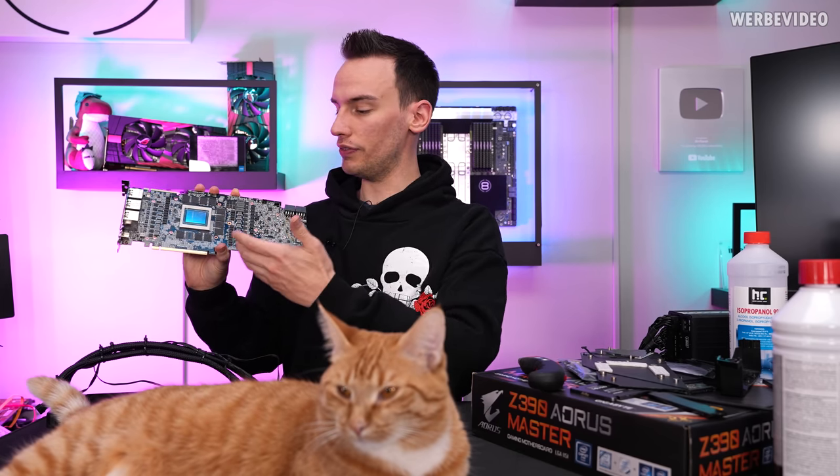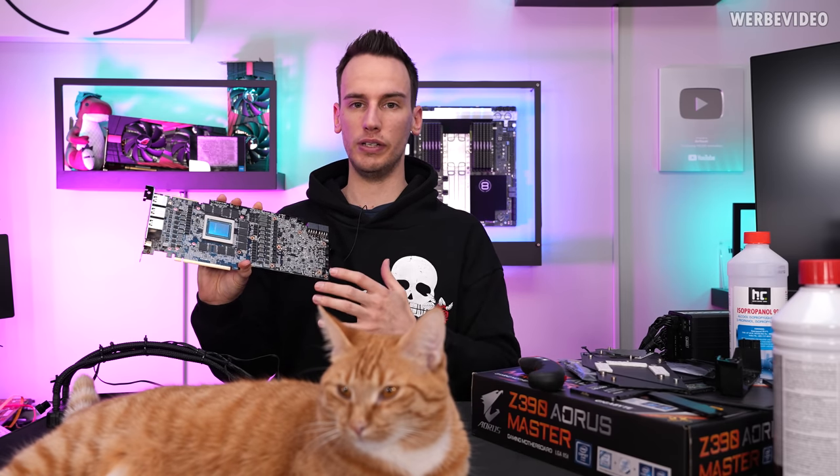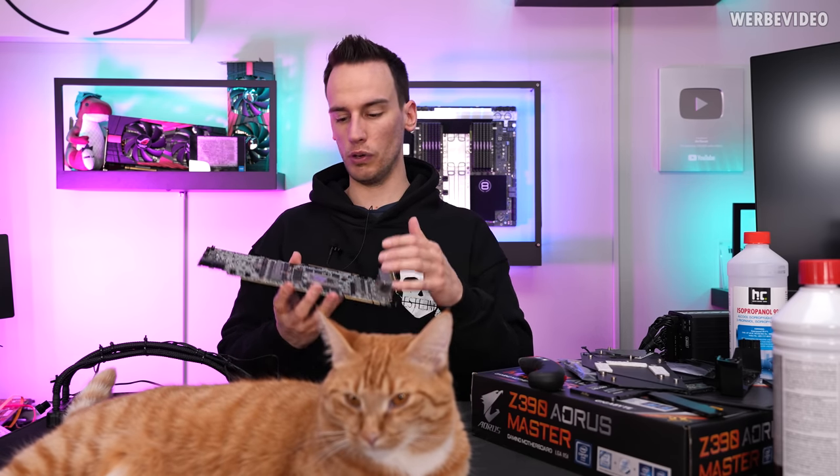It's been two days since we started cleaning the GPU. The card itself — the PCB, the GPU — is very simple to clean. It hasn't been that dirty anyway. We cleaned it with water and then also with alcohol further, which worked out totally fine. We first cleaned it with dish soap and water, then completely submerged it in alcohol.